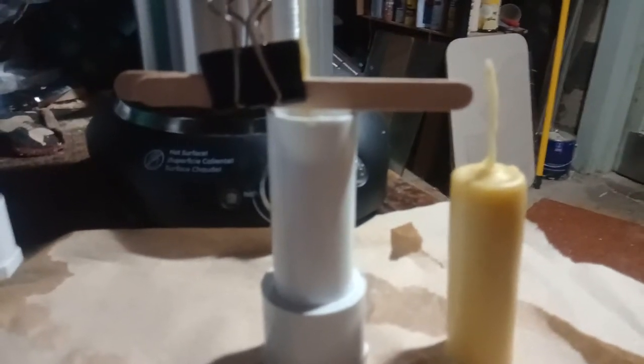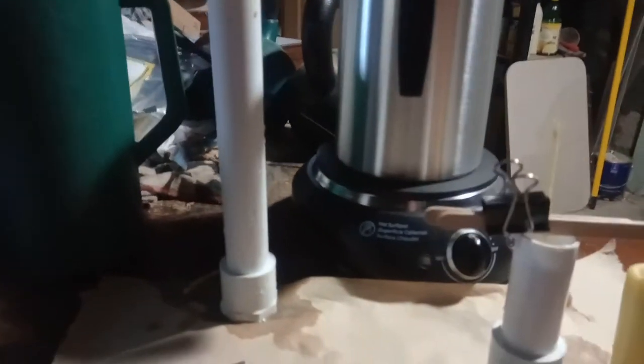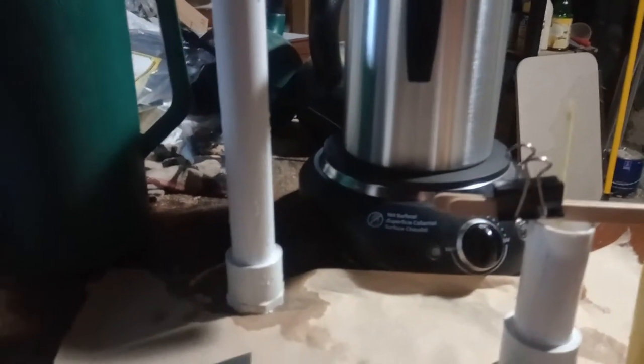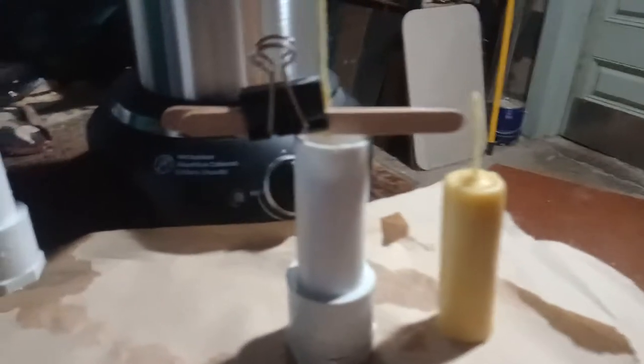That's an inch and a quarter tailpipe, and that one also — inch and a quarter tailpipe for bathroom sinks. You cut off the threaded end that connects to the sink and cut it to length. That's how I'm making the molds.